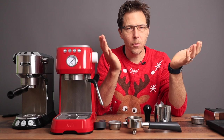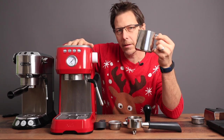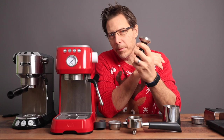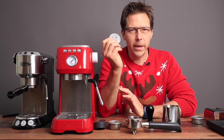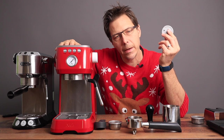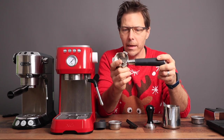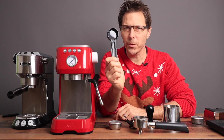Before the comparison, let's see what comes in the box. You get a nice 350 milliliter pitcher and a very nice tamper — it's all metal, with a metal tamping base and aluminum top. You also get a cleaning disc for back flushing the machine. There's a nice stainless steel portafilter, which is quite hefty, and finally a nice hefty scoop.